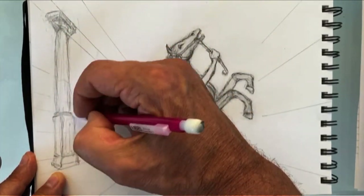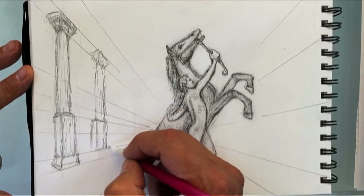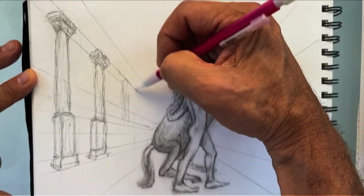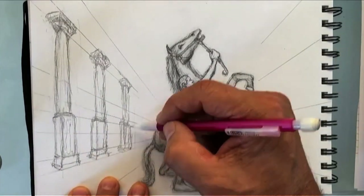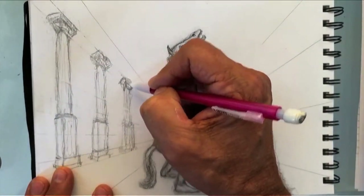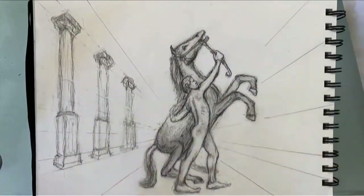We'll put one column in. The second column will be a little lighter — we follow the same line from the pedestal, the same line from the bottom, and the capital at the top is on the same line, following the vanishing point. I hid the vanishing point behind the figure. We want the columns to blend in as they get further away, blending more into the background, while the one closest to our eye will be more contrasting — more black and white.